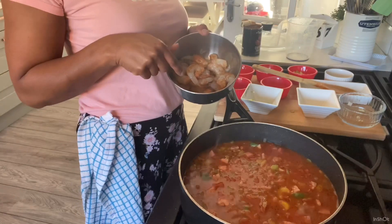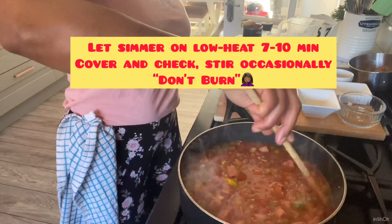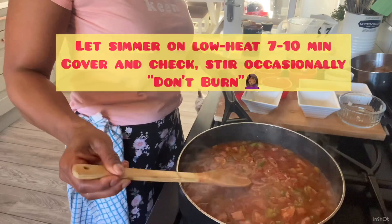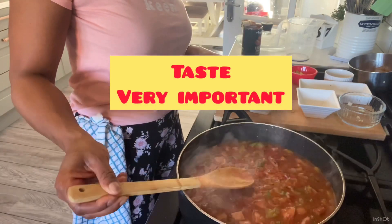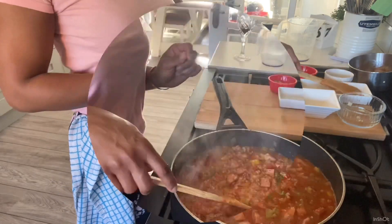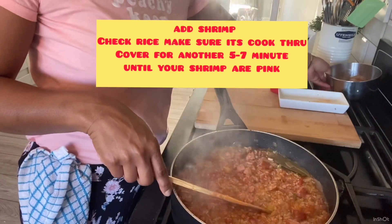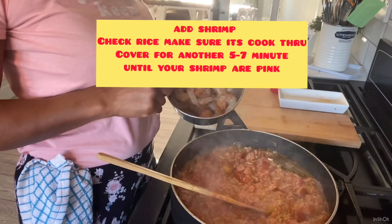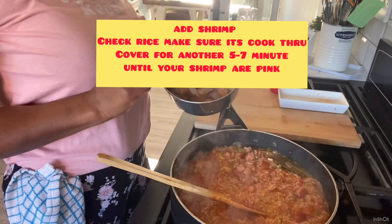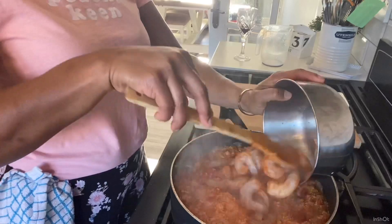I'll be adding my shrimp towards the very end. Now I'm going to let this simmer until my rice is cooked through, and of course we want to taste to see how the flavors are. Flavors are great. So halfway through the cooking process I'm now going to add my shrimp, which have been seasoned with Cajun seasoning, paprika, and garlic powder. I'm just going to add that now to my jambalaya.